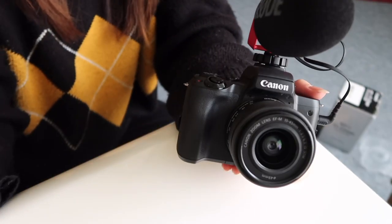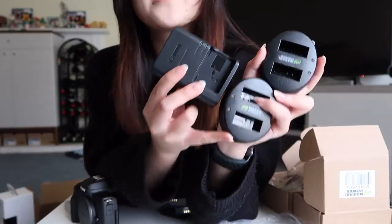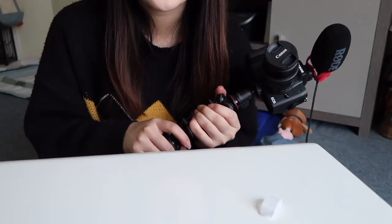15 to 45mm. This one is an 11 to 22. This is the size difference. Do I really have five? This is so nice.